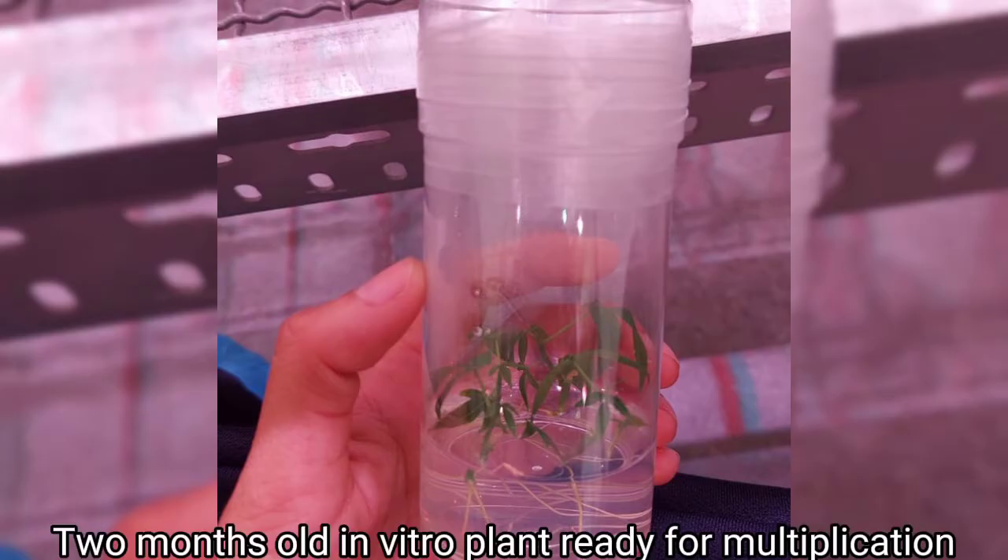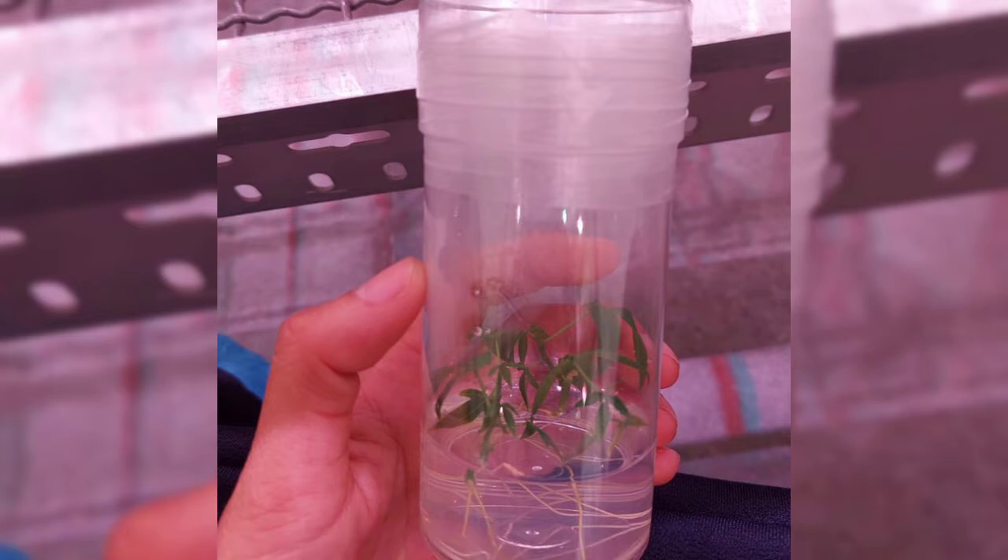Here is a 2-month-old cassava in vitro plantlet and it is ready for multiplication. We'll be using it as our planting material.